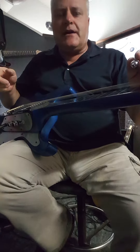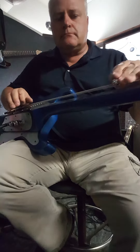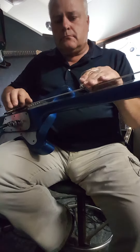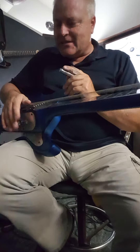Front pickup, Super Champ amp — just a little amp. A little sweet, warm tone. Here's the center position.